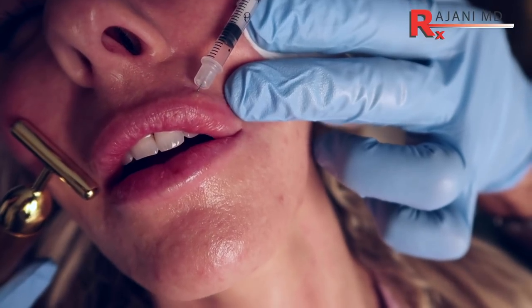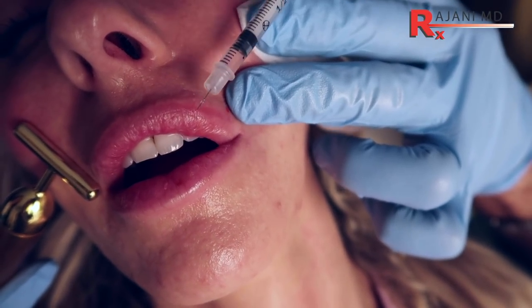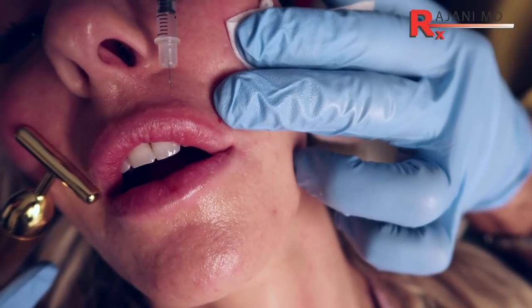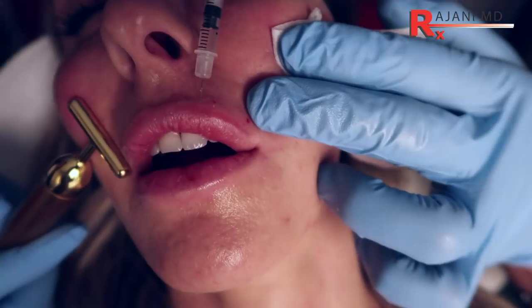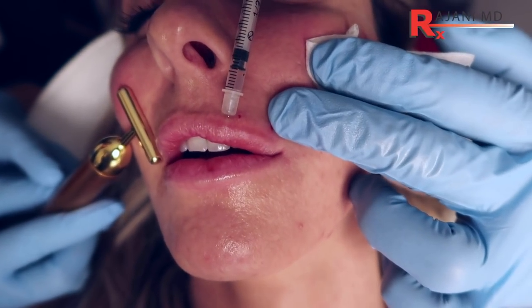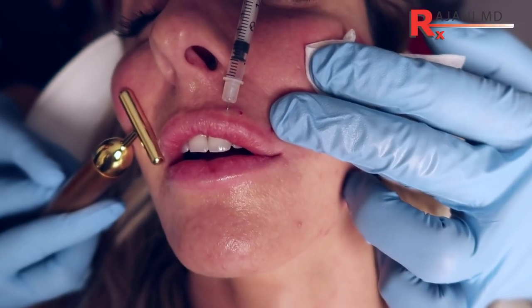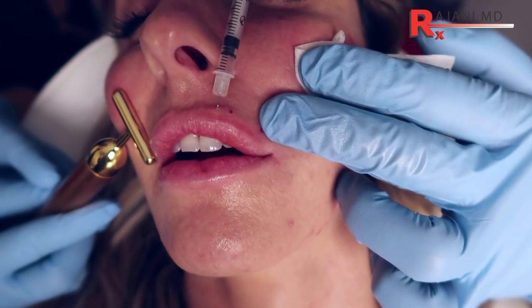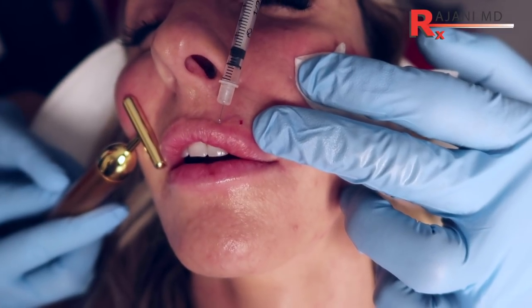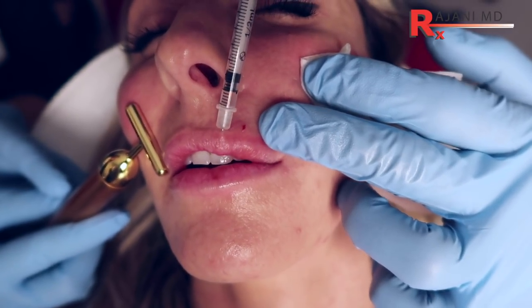What you're doing is really putting struts of product along the vermilion — the vermilion border. Vermilion is the term meaning red, so the vermilion border is where the red or pink of the lip meets the white. That's where we're going in, and those struts create a little flip if you kind of roll over the edge.